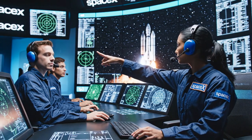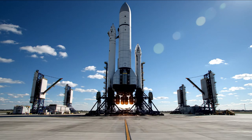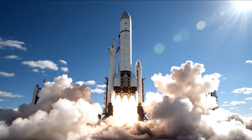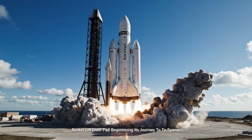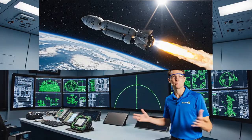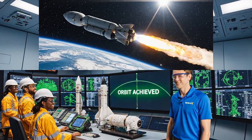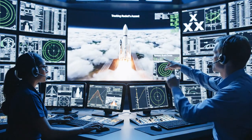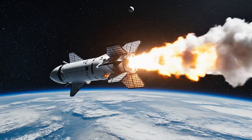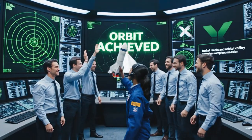Trajectory holding steady on screen three. Copy that — confirming engine parameters are nominal. We have full telemetry lock. The burn is nominal, trajectory looks good. Confirmed acquisition of signal — orbit achieved. Trajectory holding nominal, altitude metrics look good. Copy that — adjusting gimbal limits now. We are go for orbit insertion. Orbit confirmed. We have achieved orbit. Congratulations, everyone.